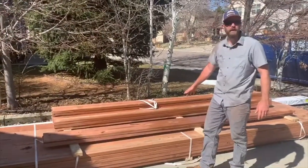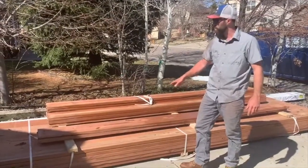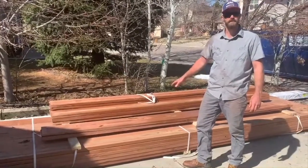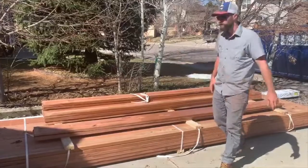So these are 2x10 by 12 foot. We're taking two per one guy. We got some rain last night here in Colorado, so these things are even a little bit heavier because they're real wet. So I'll show you the best way to do this here.